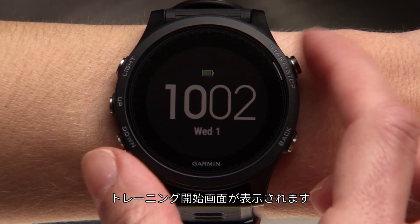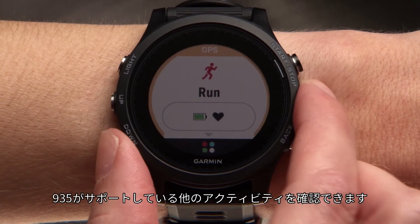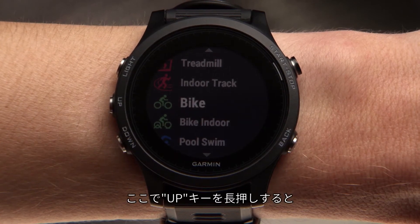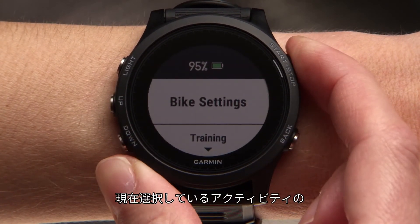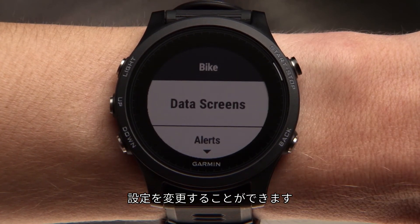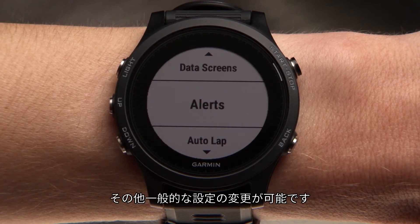Press the start key to bring you to the run home screen. Press the down key to see some of the other activities the 935 supports. Or press and hold the up key to access the menu, where you can update your preferences for the currently selected activity, such as changing data screens or setting up an alert, or for your watch in general.